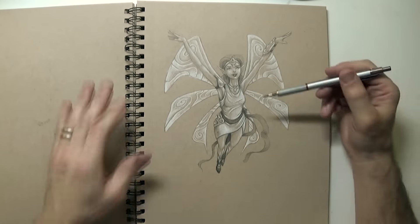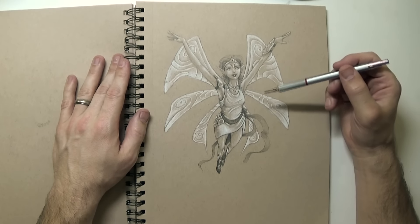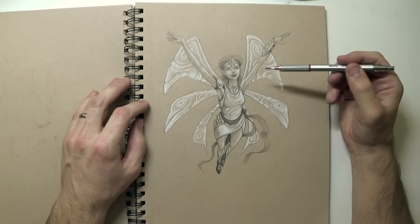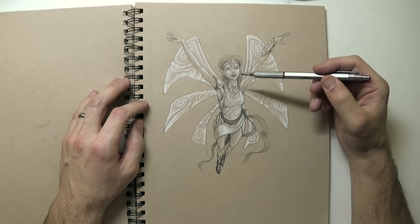Another interesting idea — this is like a warrior fairy. Elena likes her because her arms are going up like that and she's flying.